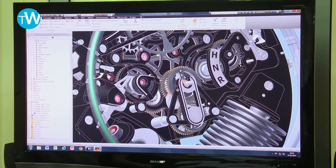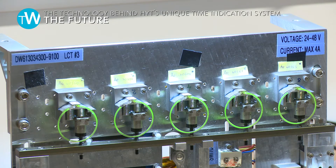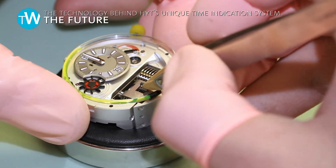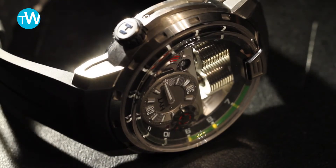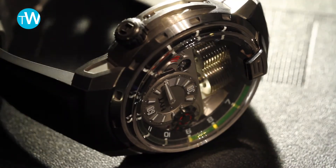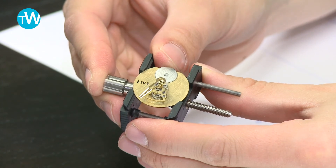We are working in a very similar way to a fine watchmaker, but in the fluidic world. We are gaining a lot of know-how which enables us to move toward more industrialized ways of production. Right now we are delivering about 40 watches each month, and the next steps for industrialization are possible — we are working on that.